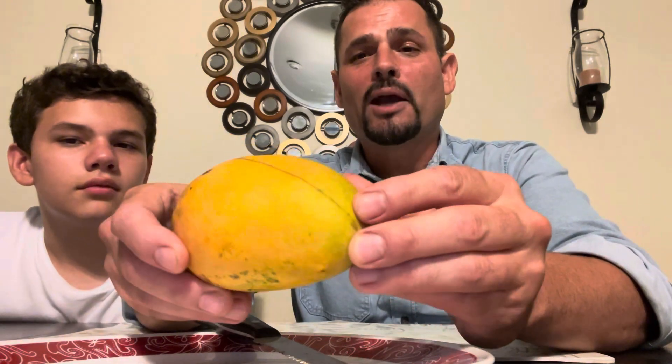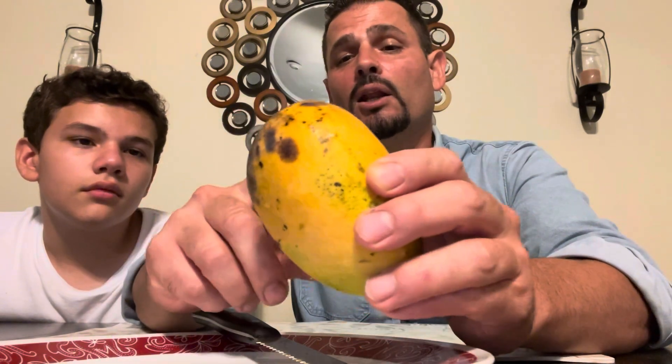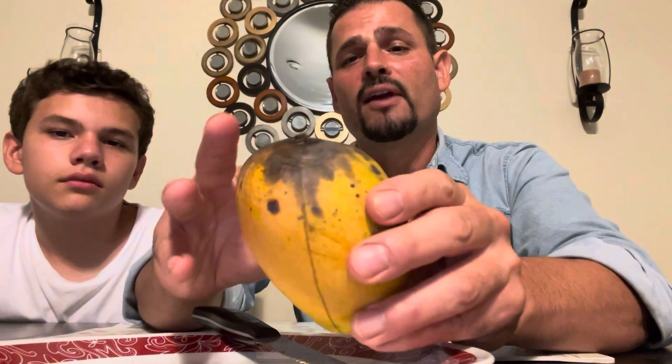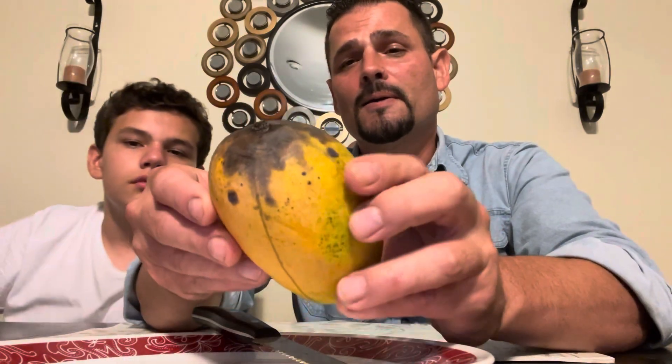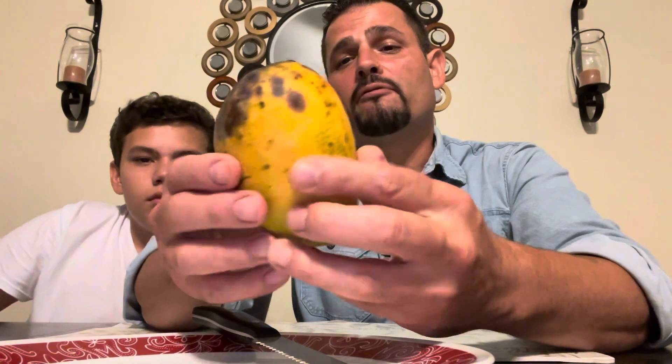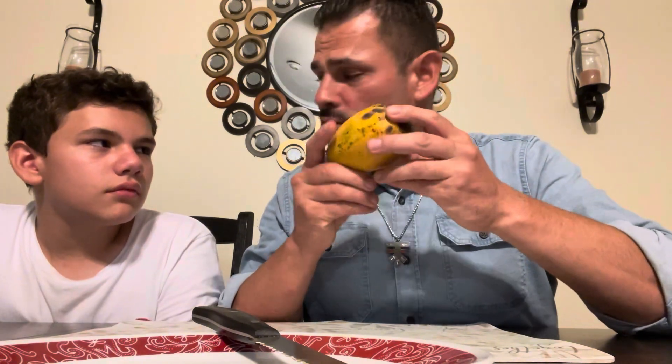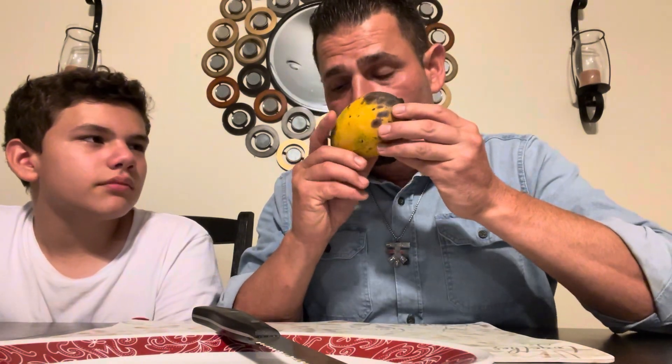Just like the Julie mango, we had so many mangoes that we were tasting and this one started to get a little bit too dark on the top. Hopefully that area is not affected inside. Now it's time for the taste test — let's start with smelling this mango. It has a good flowery smell to it.